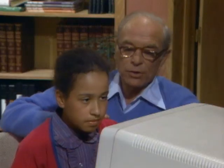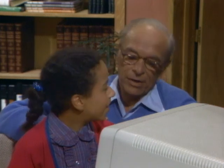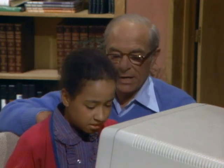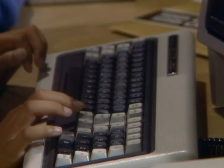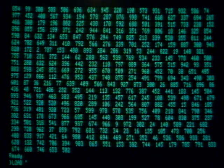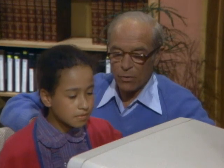But now, there's also a game based on random numbers. Would you like to play it? Type LOAD, space, quotation mark, G, quotation mark, and now enter. Now we're going to load the new program. Now type RUN.